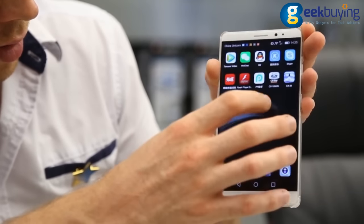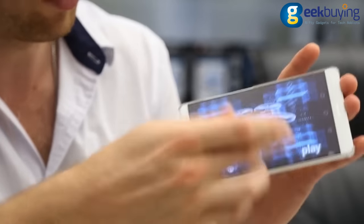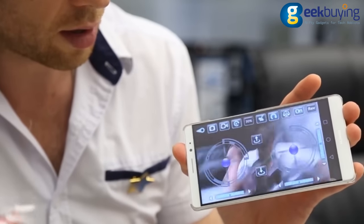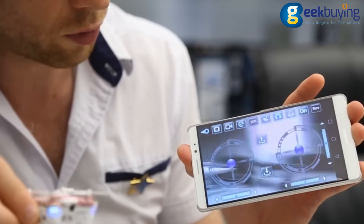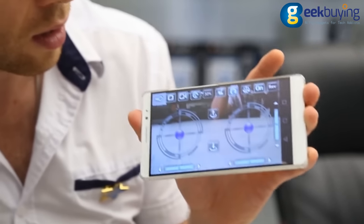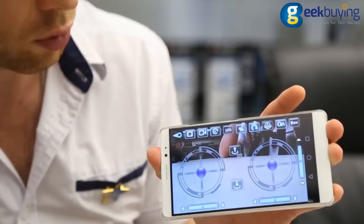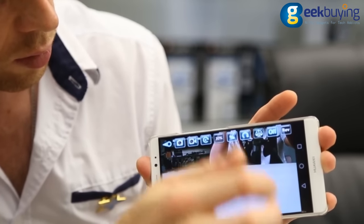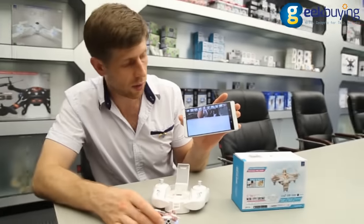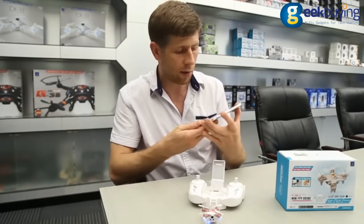After the connection, we go to the application and once you open it you'll see this screen. Press play and as you can see the drone moves and the view moves as well. If you want to use the transmitter to control it, you have to press this button here to switch that off. Now you can use the phone as an FPV screen and the transmitter to control the drone. So let's have a flight!